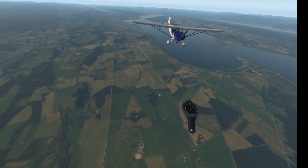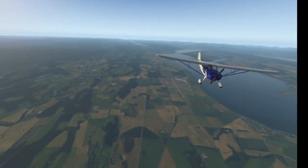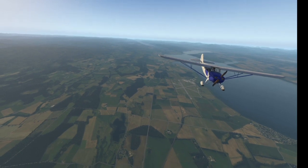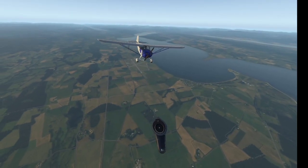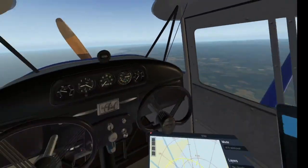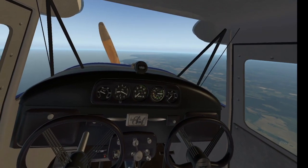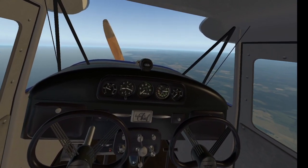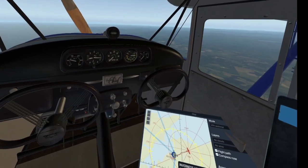There's Inverness behind us — Inverness Airfield. In the distance we've got the city of Inverness, and over there we've got Loch Ness, the famous Loch Ness monster's place. So I'm heading for Kinloss at the moment. Nice long runway at Kinloss. Hopefully I won't need it.